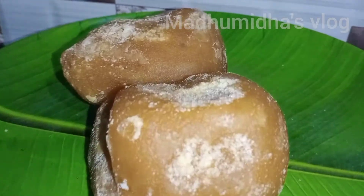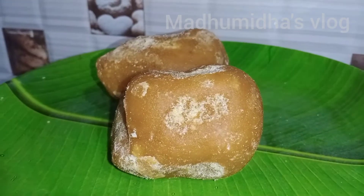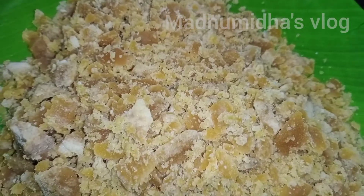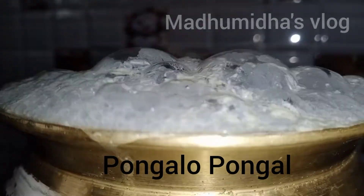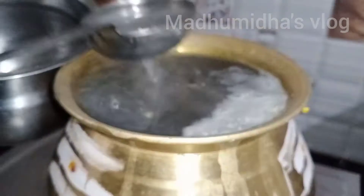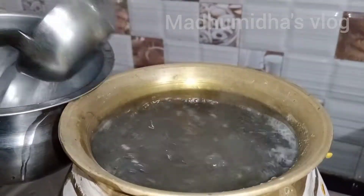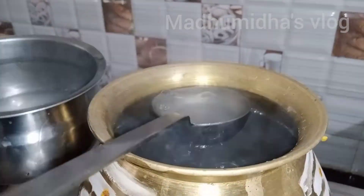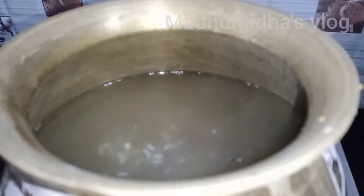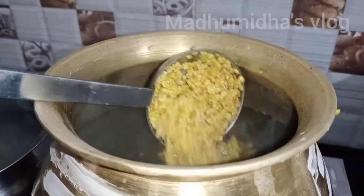Now we have 2 tumblers and 3 tumblers — we have to put the 2 tumblers on top. We will cook some more. Then take it out to add these.